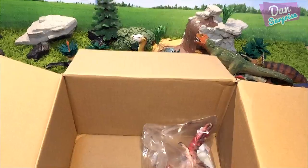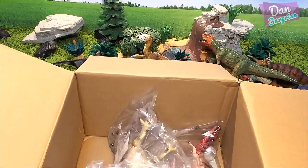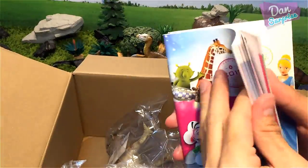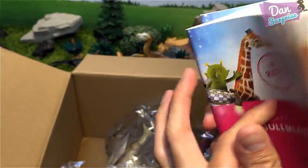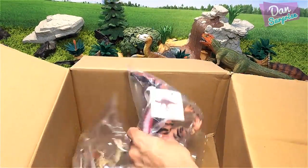We are already 17 minutes into this video! We also have little booklets — amazing stuff. We shall take a look at those later on.